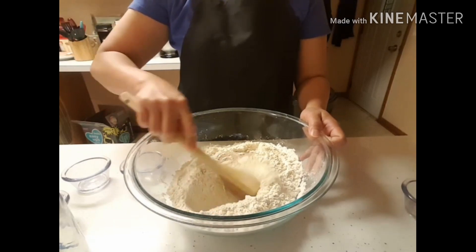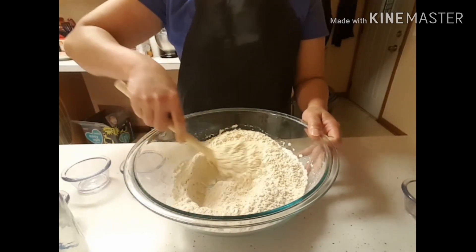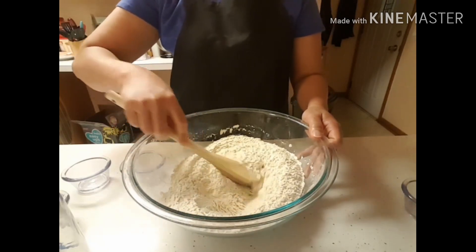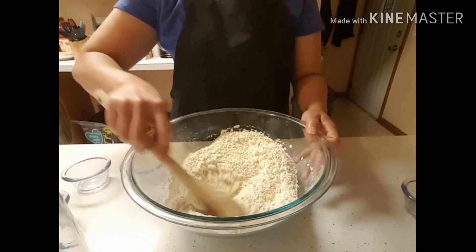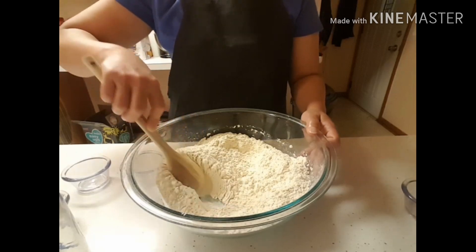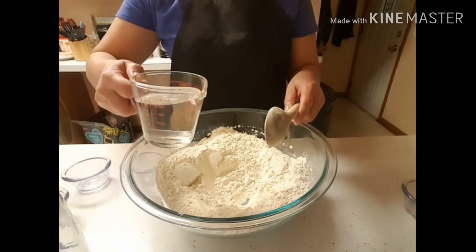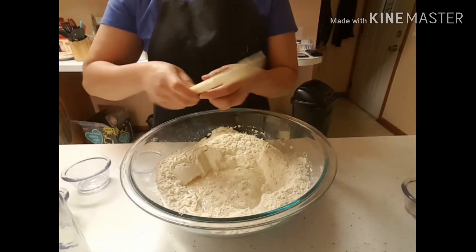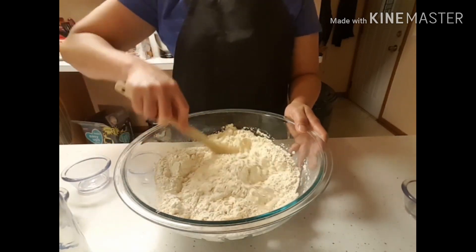And haluin lang natin (just mix them together), and I put the warm water. Haluin lang natin hanggang sa magkombay (mix until combined).